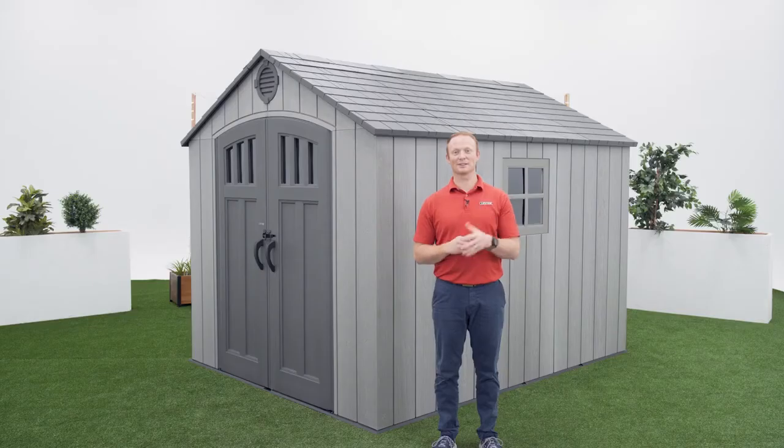All Lifetime sheds require a foundation to be built on. We recommend building one from concrete, but you can also build one out of lumber. This video is meant to be a companion to the manual and not a direct replacement, so for the best results make sure to have your manual available during the build.